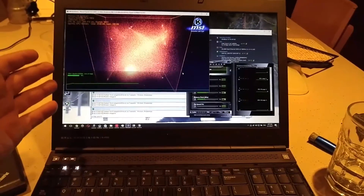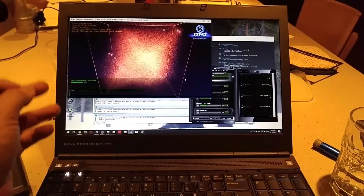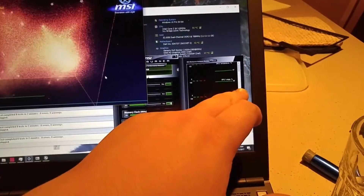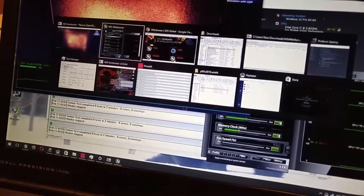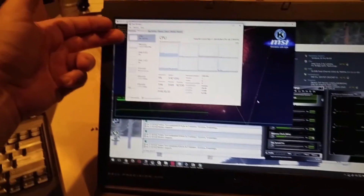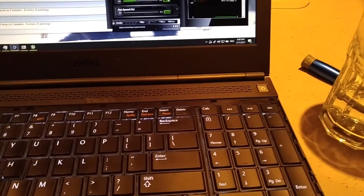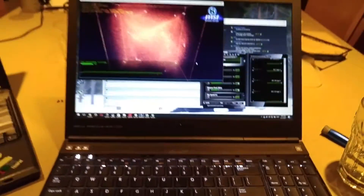I've got MSI Combustor running here — MSI's GPU stress tester — running in a 720p window. CPU usage is about 98% and temperature is about 57 degrees. So the CPU is practically idling while the GPU is going crazy at about 10% CPU usage. I can barely hear anything out of the GPU fan.